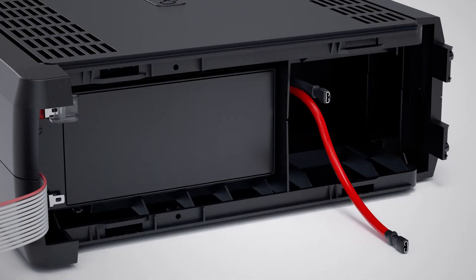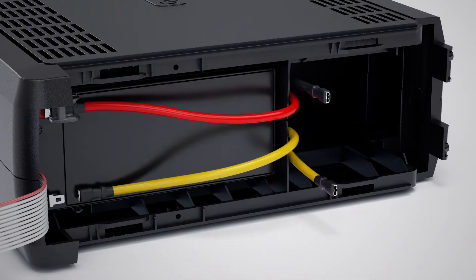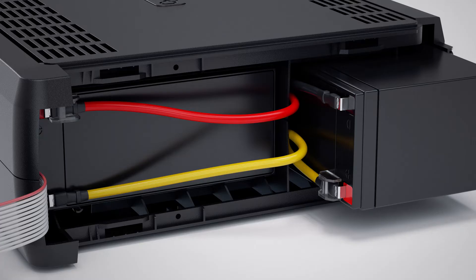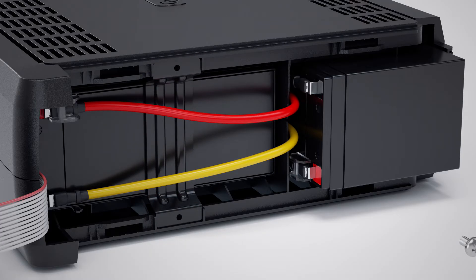Reinstall a new battery into the upper compartment and connect the red and yellow wires to the upper battery. Slide a new battery into the lower compartment and connect the black and yellow wires to the remaining battery. Make sure the connections and batteries are properly seated. Reinstall the plate to the battery compartment and secure it with two screws.